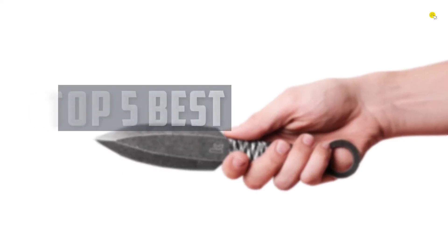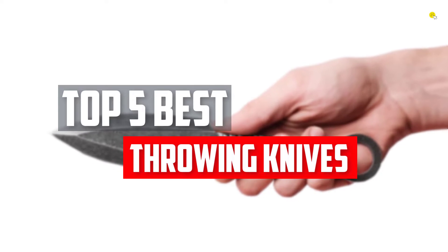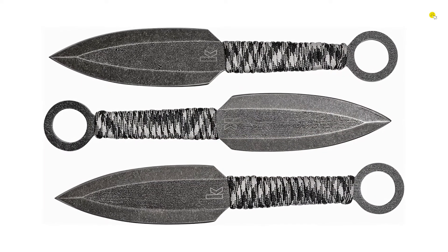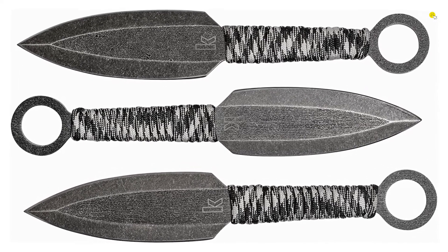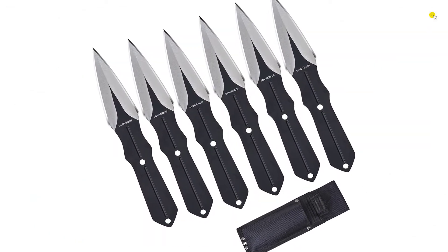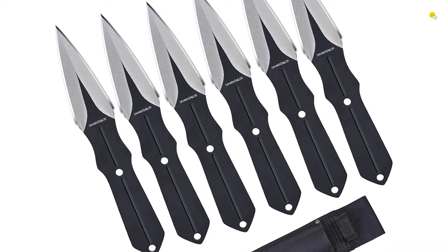In this video we will look at the top 5 best throwing knives available on the market today. We made this list based on our personal opinion, hours of research, and customer reviews. We've considered their quality, durability, features, and more. If you want more information and updated pricing on the products mentioned, check the links in the description box below. So, let's dive into the video.